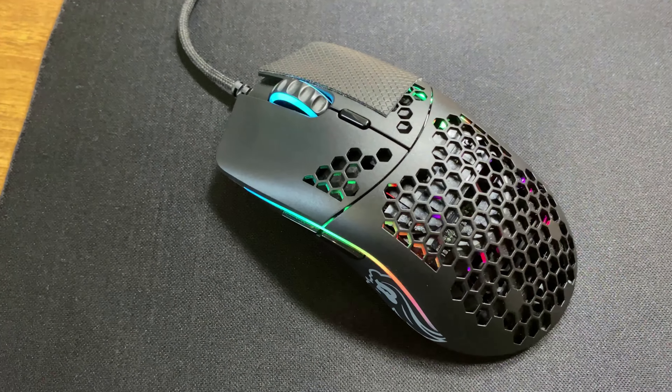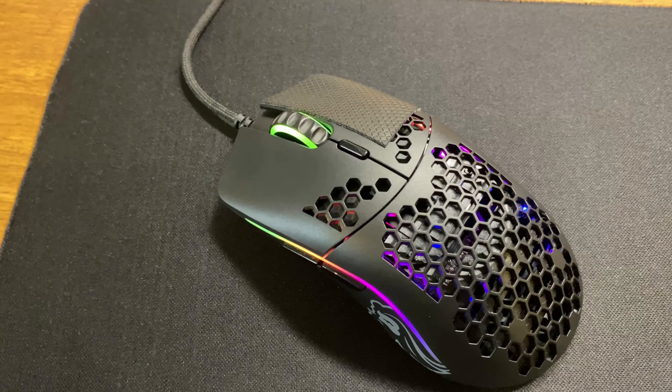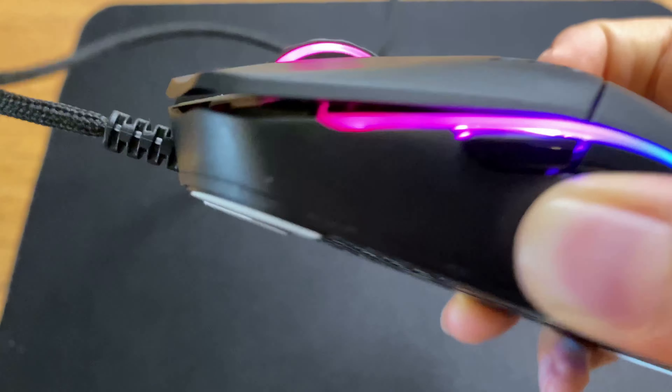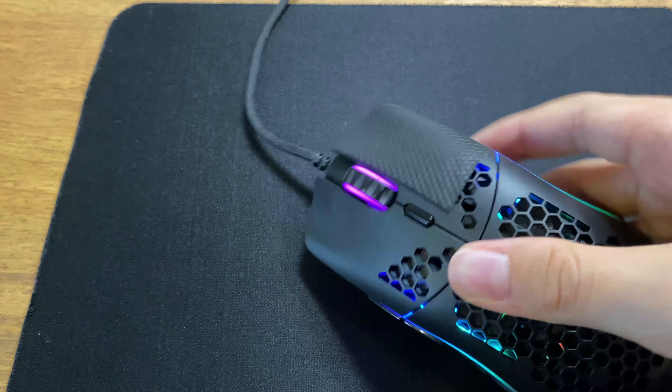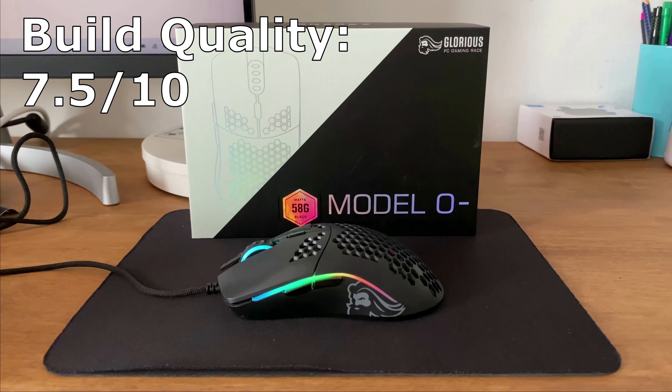The build quality of the mouse is decent, but not amazing. As you can see, if I apply enough pressure, it does kind of make this cracking noise. I give the build quality 7.5 out of 10.